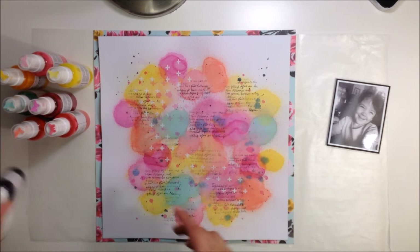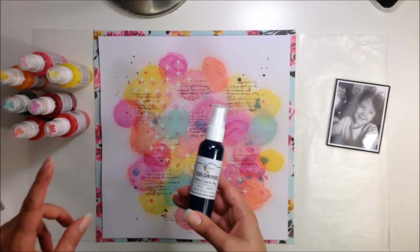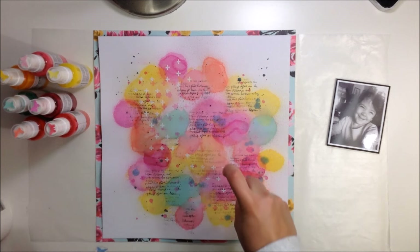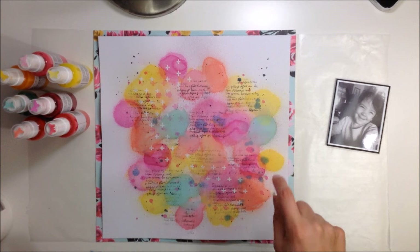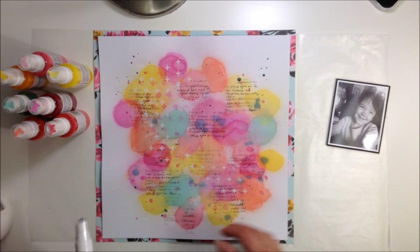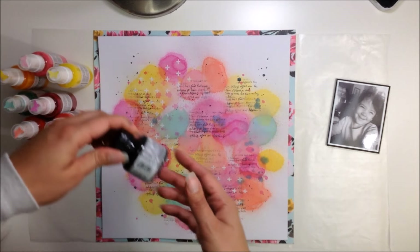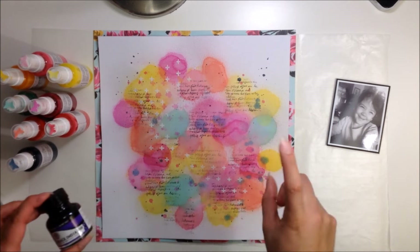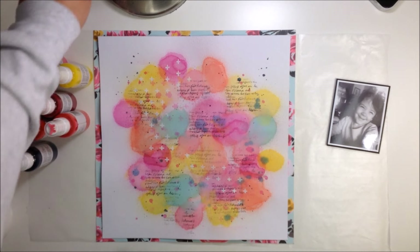I also did some splatters — this one is a Colorings called Mama Sings the Blues. It's like a navy and that's where you see the big splotches. Since the big splotches started to blend with the other colors, I took a paper towel and just wiped them, which muted them down. The last thing I did as far as ink was I used India ink with a brush and just flicked the brush to get splatters all over the place.